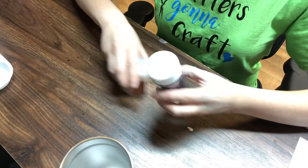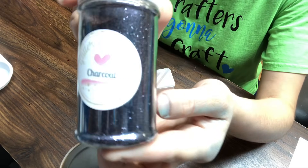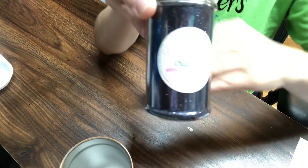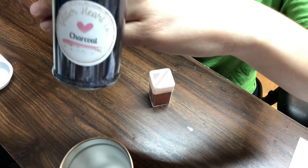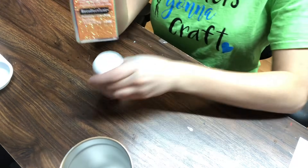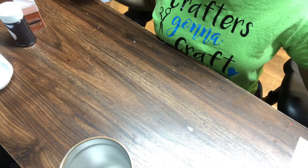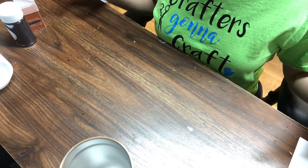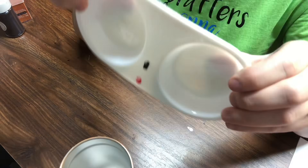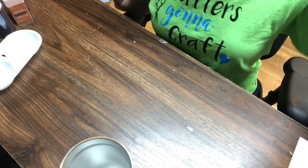And then you're going to obviously have your glitter. Today I am using Glitter Heart Company charcoal — you can get it from glitterheartco.com. And then I am using Recollections pumpkin. So these are the two colors that I'm using. The great thing about these plaid tumblers is you can use any color that you like. And then I have my Mod Podge tray that I got from Joann's — you can use paper or anything. So let's go ahead and dive in.